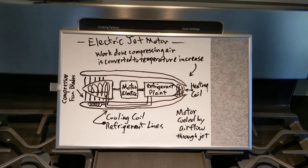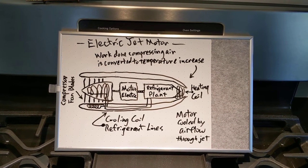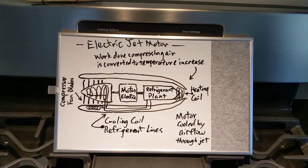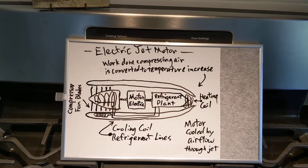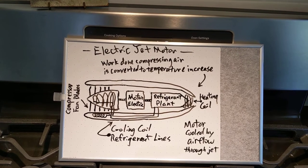Cooling coils can be used to reduce the air temperature through the compression process. An electric motor in his design would spin the compressor on the left-hand side of the drawing.